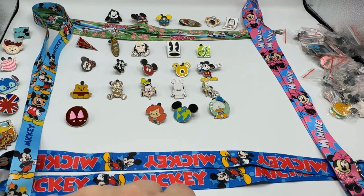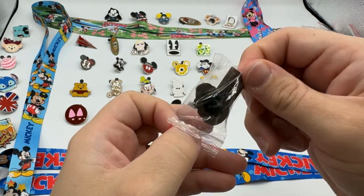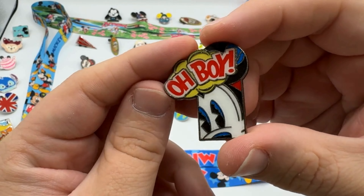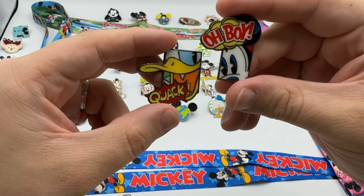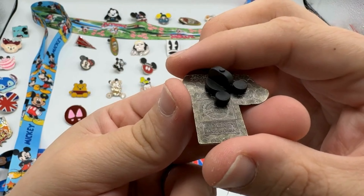Very cool! All right, so the last pin for today, folks — let's see what we get. It's an 'Oh boy' pin! I guess that was probably part of a cartoon lineup pin set, like this 'Quack' one from Donald. So if you get those you could start your own series.